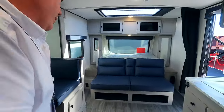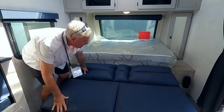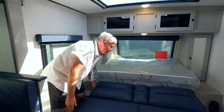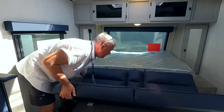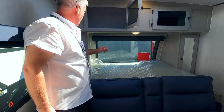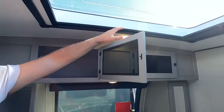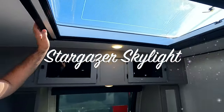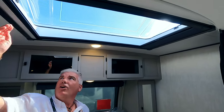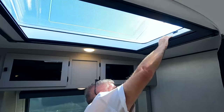Show us that front bedroom real quick. Got a murphy bed going on up here — so it's jackknife. Just pull it out and then unfold the mattress. What I like about that is a kid could take a nap there during the day even without pulling it all the way out. Got some storage up here and some hanging storage in here. Check out the Stargazer — this thing is amazing, my favorite new feature. Imagine laying in this bed and looking up at the stars. I've got a blind on this side. I love the Stargazer.